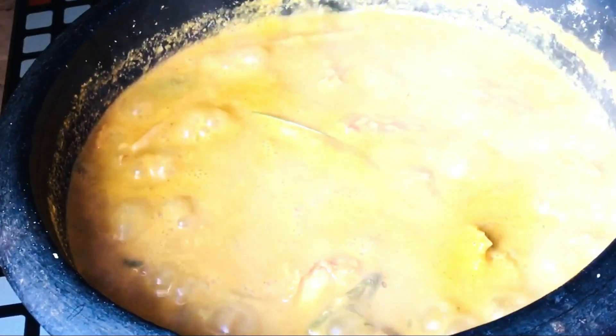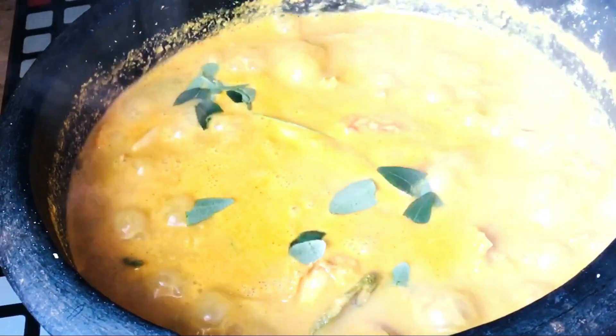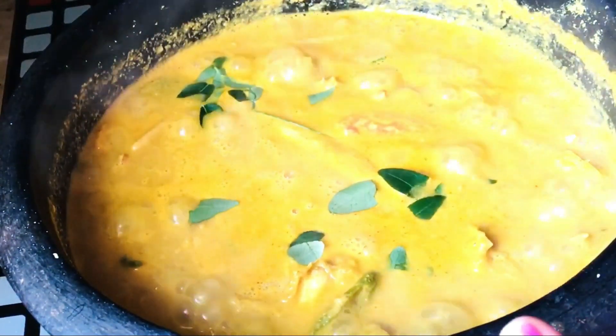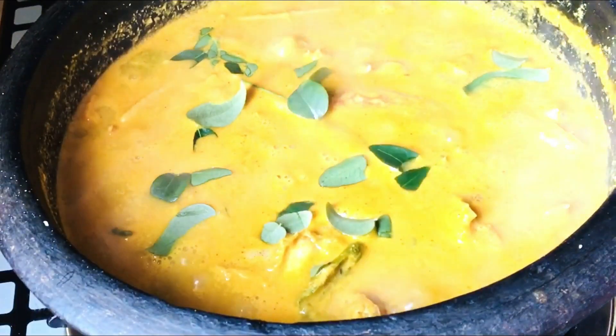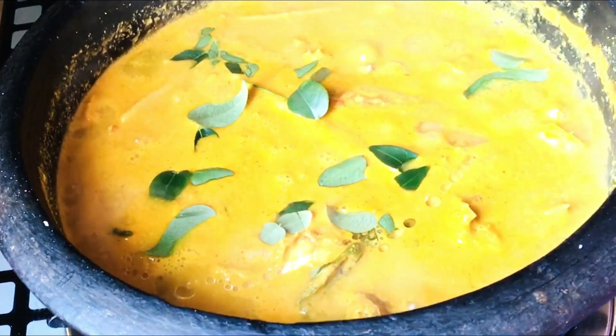We will be able to break the bottom and take a little bit of water. We will take a little bit of water and cook it in the same way. Put it in a little bit of water.